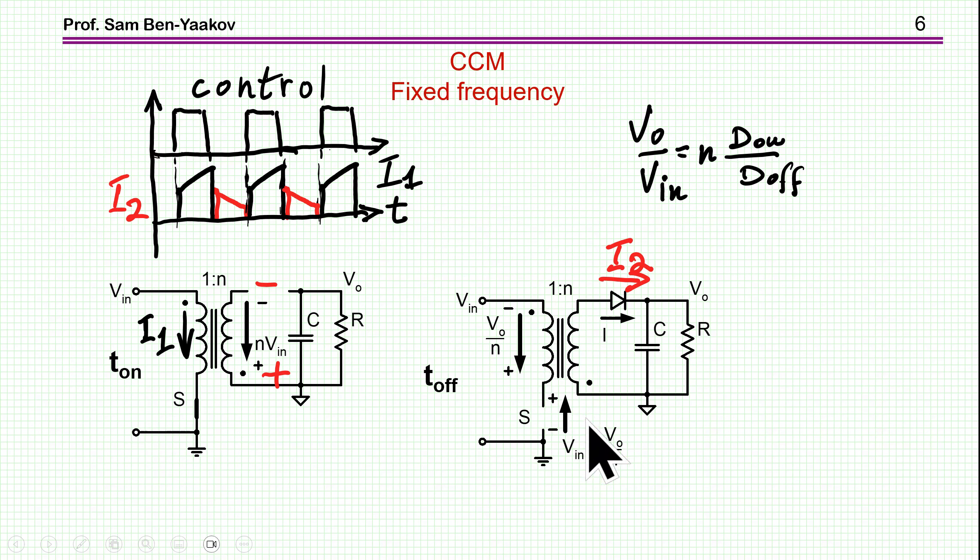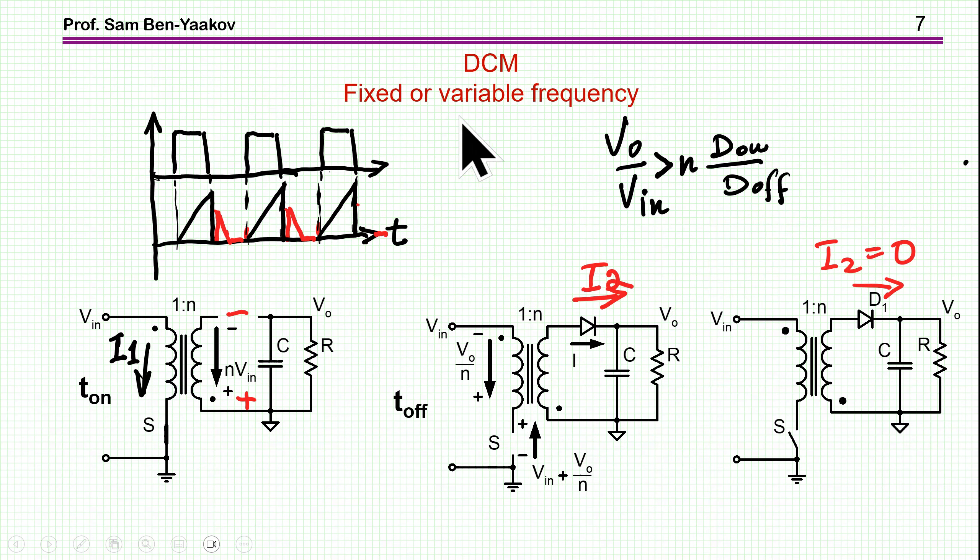Here I'm showing a load — though we are talking about just the capacitor, of course. In this case, the transfer ratio between input and output is given by n, the number of turns. At the secondary we have a higher number of turns to boost up the voltage. The ratio of d-on to d-off is the duty cycle. Now in DCM, the situation is different.